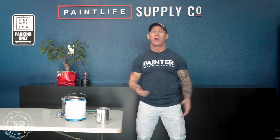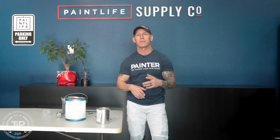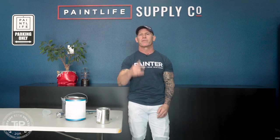This is Chris the Idaho Painter here on Paint Live TV. Today I'm going to be talking about thickening your paints. If you've ever wanted to thicken your paint, you can actually do it and there are some benefits to it. I'm going to show you the easy process of how to thicken your paint and also talk about how you can thin your paint. Stay tuned.